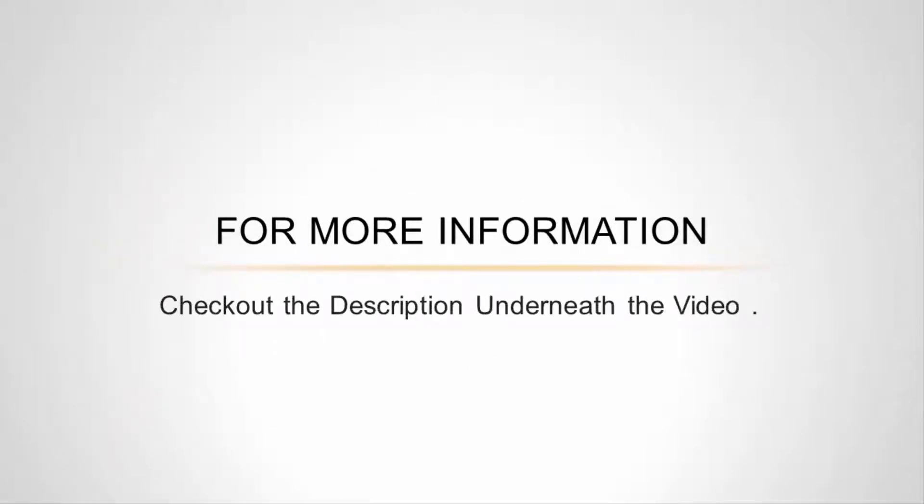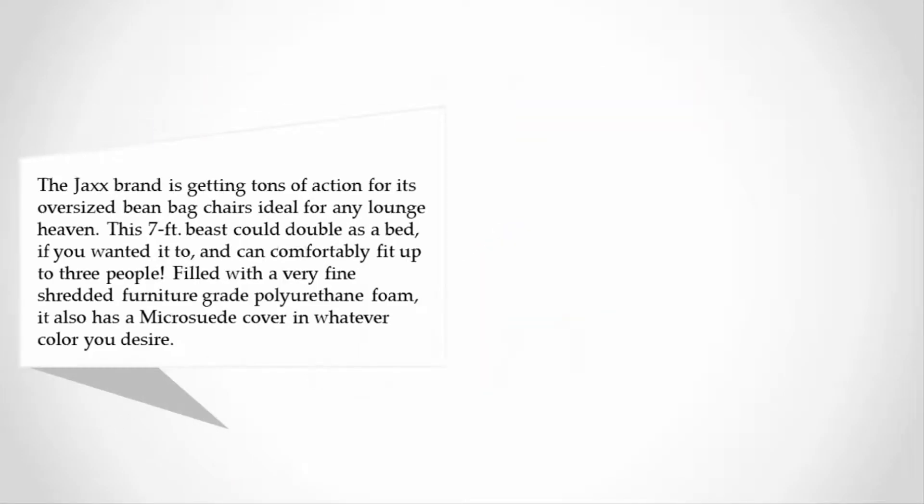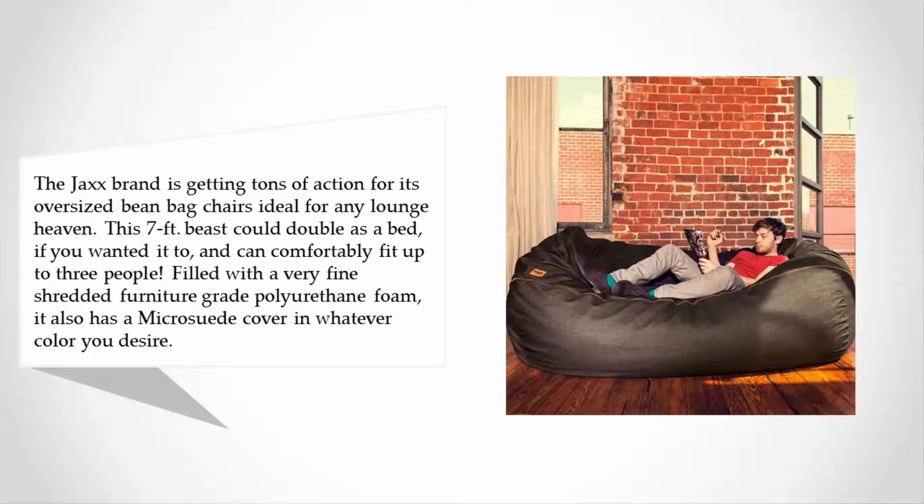Halfway through our list at number 3, the Jaxx brand is getting tons of attention for its oversized beanbag chairs, ideal for any lounge setting. This seven-foot beast could double as a bed if you wanted it to, and can comfortably fit up to three people.